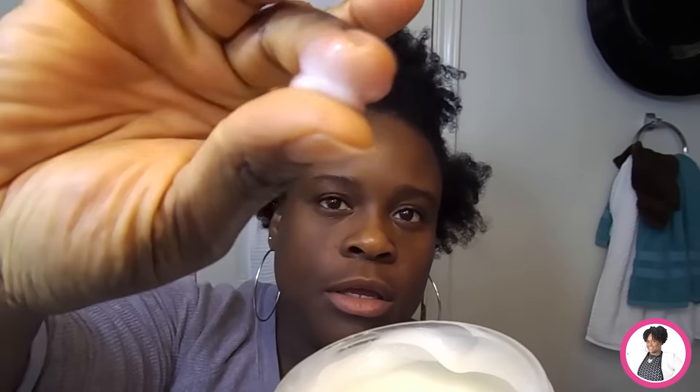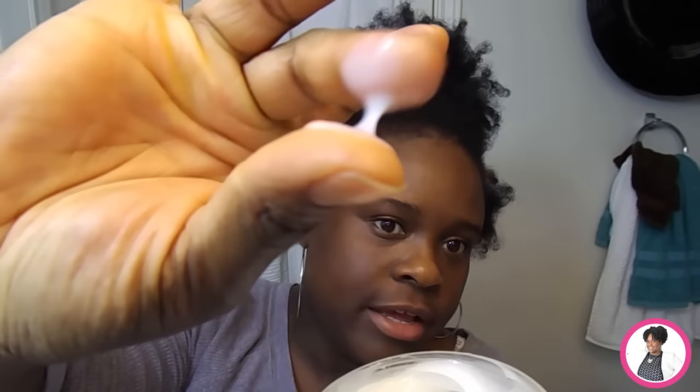I really like this co-wash because it lathers like a shampoo. Here's the consistency of the co-wash — it's creamy, not too thin or too thick as you can see here, and it really works great.